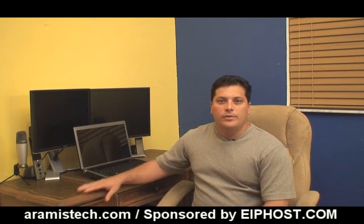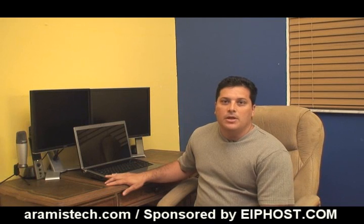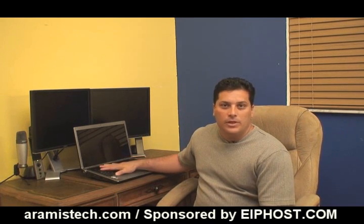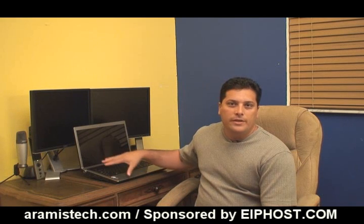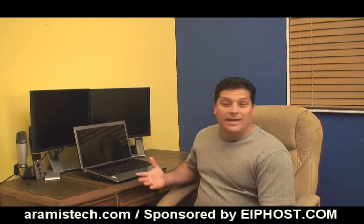Hello, everybody. Today I'm doing a review on the Dell Studio 1535 laptop, which goes for about $800. This laptop comes fully loaded with some nice features. It's very well constructed, and I'm going to go over the next few minutes and show you the features that come with this laptop. It's a great little device.